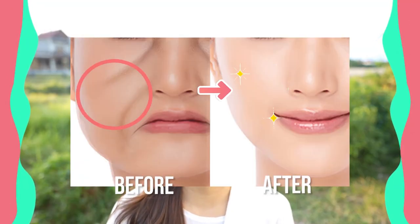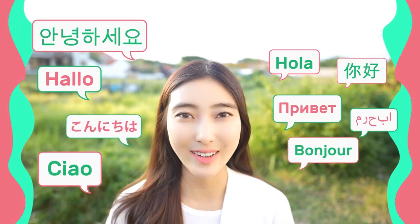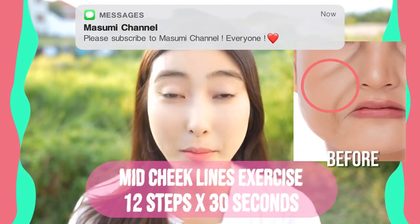If you want to reduce the middle cheek line, you have to focus on the nose and eye area. Hello, Namaste! Anuhaseyo, Konnichiwa everyone! It's Masumi from Japan. Let's reduce the middle cheek line with these special exercises and massages.